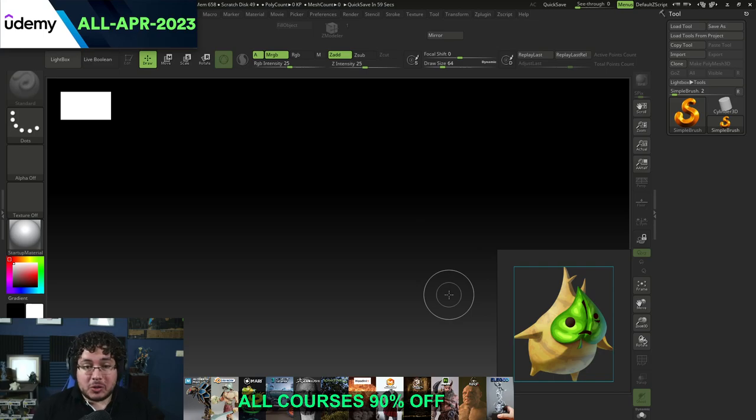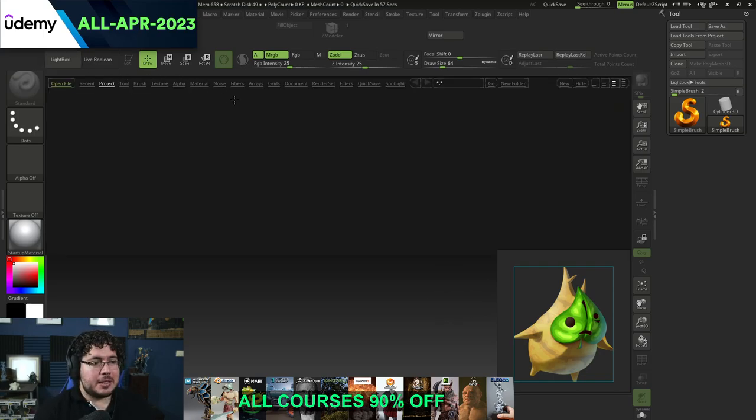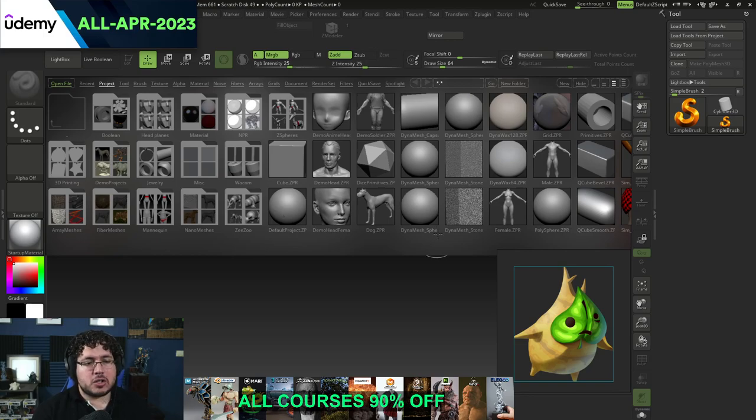This video is also meant to be a sort of introduction to ZBrush. A lot of people have been asking me about what could be a good exercise to learn ZBrush if I'm a beginner. This right here is an excellent one and I'm going to guide you through it. So let's go.